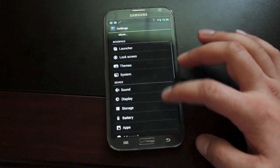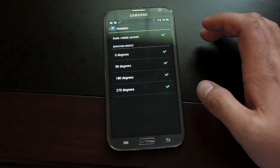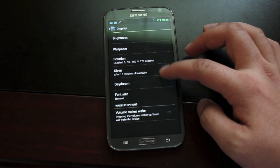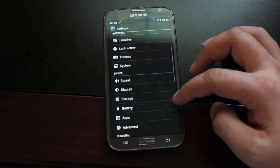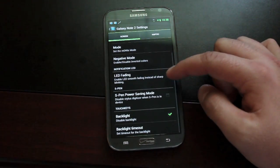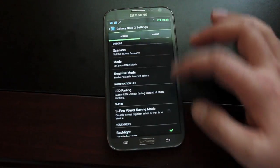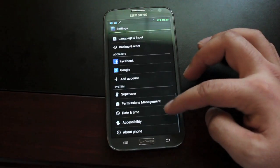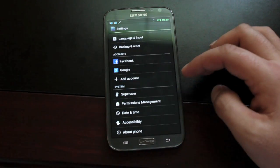There were a few other additional settings worth noting. Under Display, you can change the rotation — it actually has 180-degree rotation. You can enable volume rocker wake. There are some advanced settings as well with lots of different options to choose from. You can also access your superuser options and permission management settings directly from the settings menu.